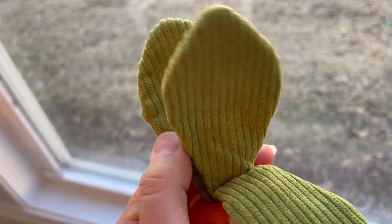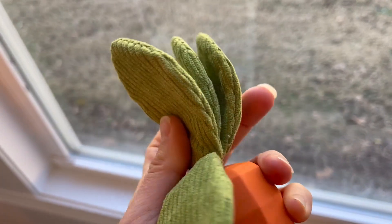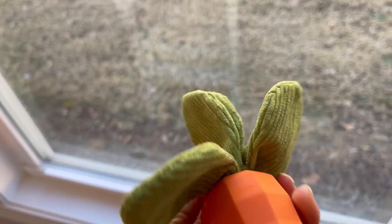So first of all we start with the leaves. They are a nice thick, almost like corduroy type fabric, and as you can hear they are crinkling.